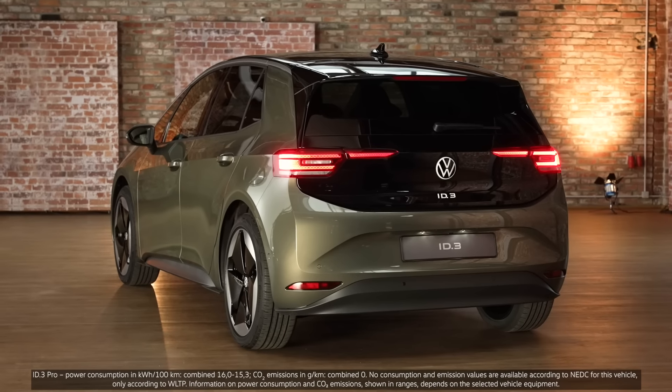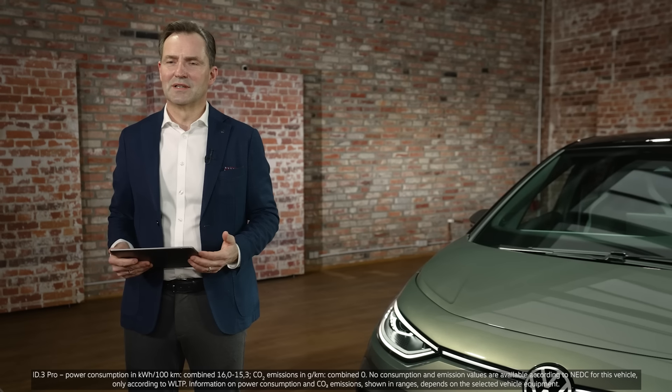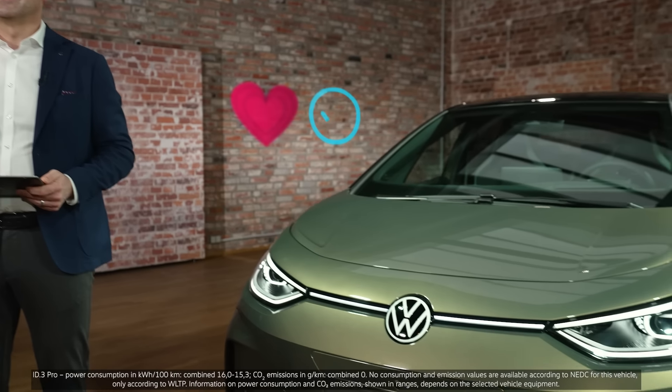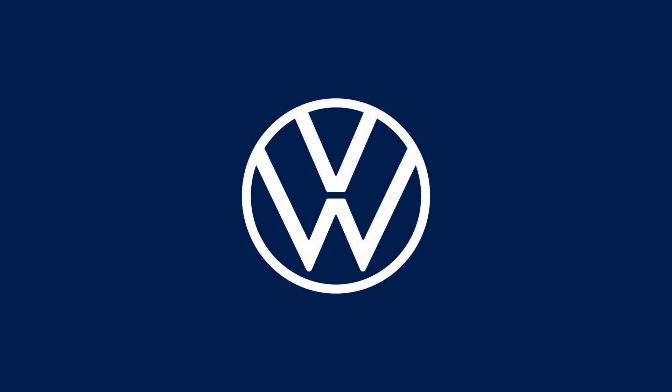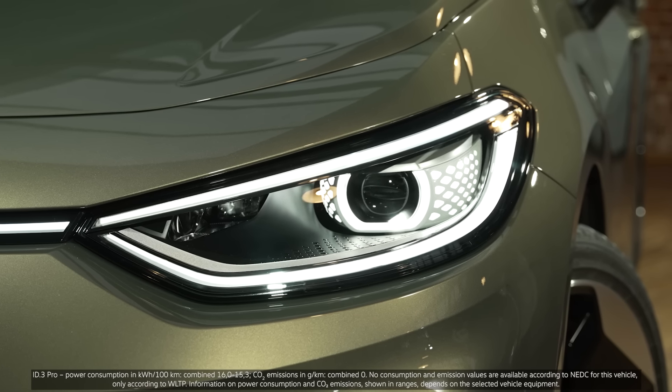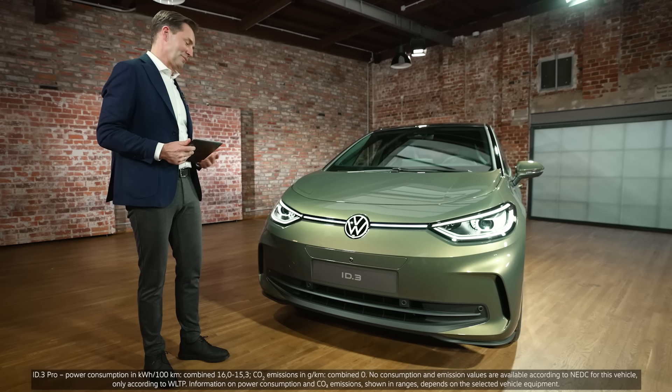So, that's it — the new ID.3. Great design, top interior materials, and state-of-the-art technology. I hope it will conquer your heart too. Nice try, but I'm already taken.